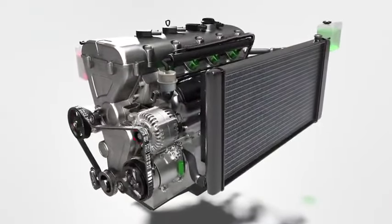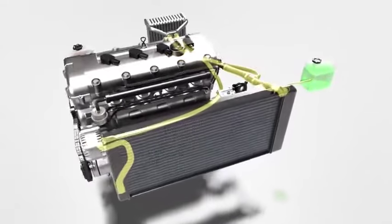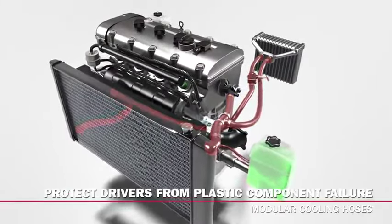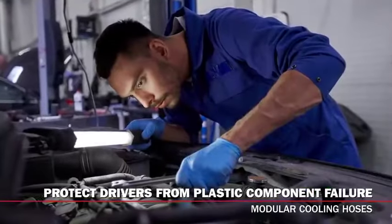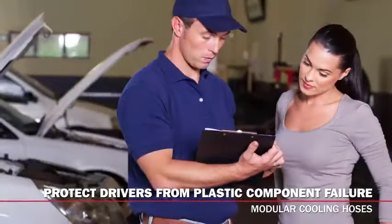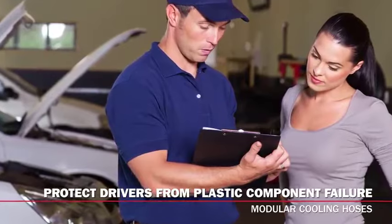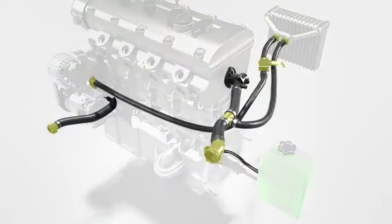Automotive technology is continuously changing, including the cooling system and its hoses. In this series on modular cooling hoses, we'll give you the tools you need to effectively communicate the importance of a complete cooling system repair to your customer. Today we are going to discuss the plastic components that make up a modular hose, the role those components play in today's cooling systems, and their potential for failure.